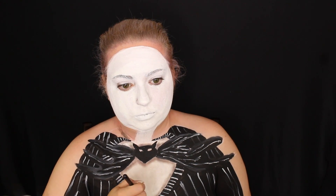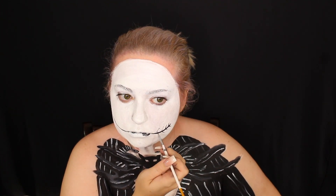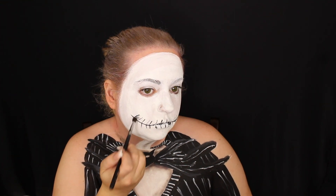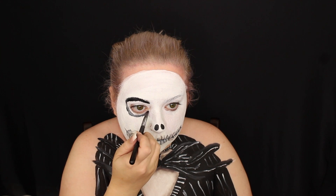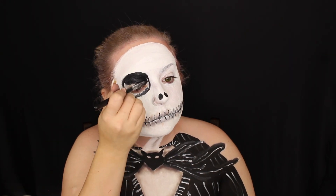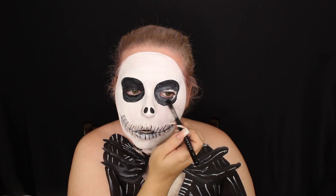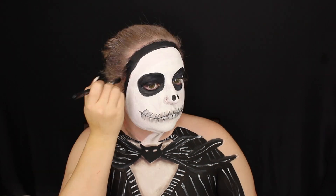Now I'm doing some shading with the Be Perfect Cosmetics Stacy Marie MUA Carnival XL Pro palette — that's a mouthful. I took the taupey grayish color and I'm shading the outer parts of the bat so it looks more three-dimensional. Moving on to the face, I'm using the same black paint to create Jack's smile lines, shading them with the gray eyeshadow, and doing the same for his eyes. I really should have used a liner brush to outline the eye first, but it worked out.